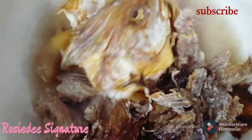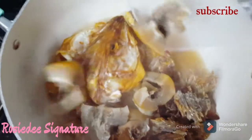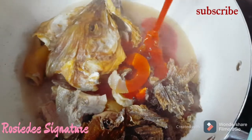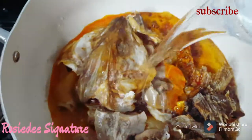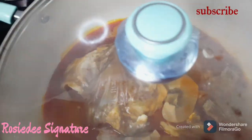Without wasting much time, let's dive straight into the cooking. I'll transfer my pre-cooked meat into the pot, add both the stockfish and the dried fish, throw in the pomo, add some palm oil, a cup of water, then cover and allow to cook till the oil is done.